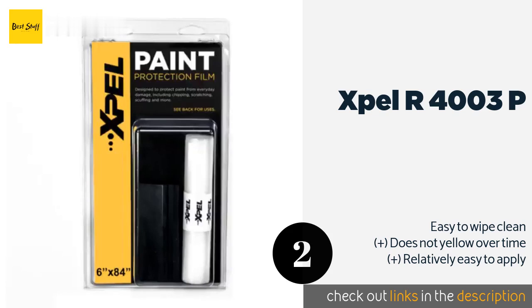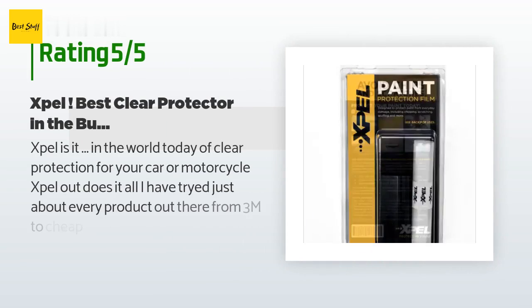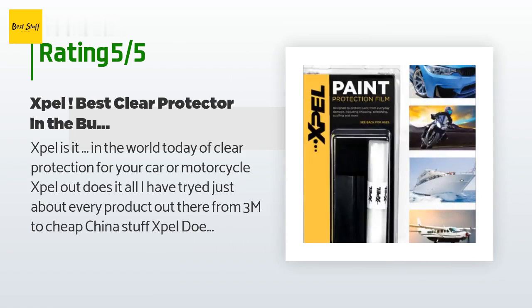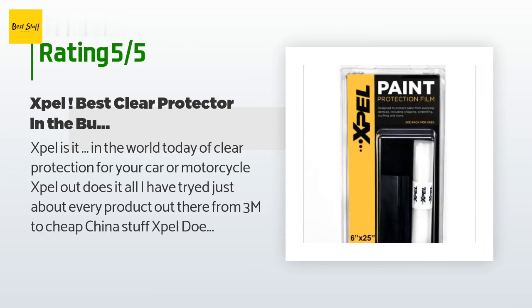This product is rated 4.4 stars from 61 customer reviews. A customer said: Xpel is it in the world today for clear protection for your car or motorcycle. I have tried just about every product out there, from 3M to cheap China stuff. Xpel doesn't yellow — a big thing on a white car, but have you ever seen a clear bra yellow on a black car? What a mess — it looks worse, believe me, I had it happen to me. After I found Xpel, it's all I use.